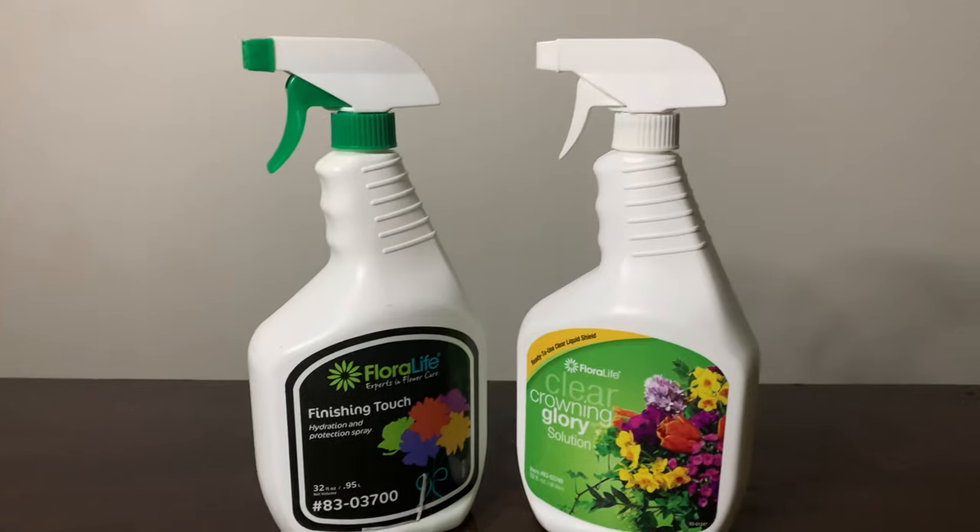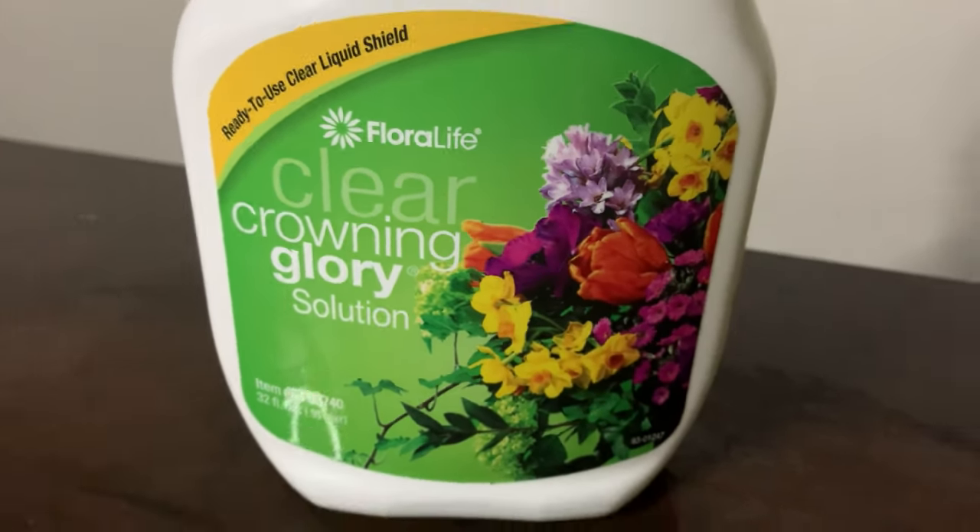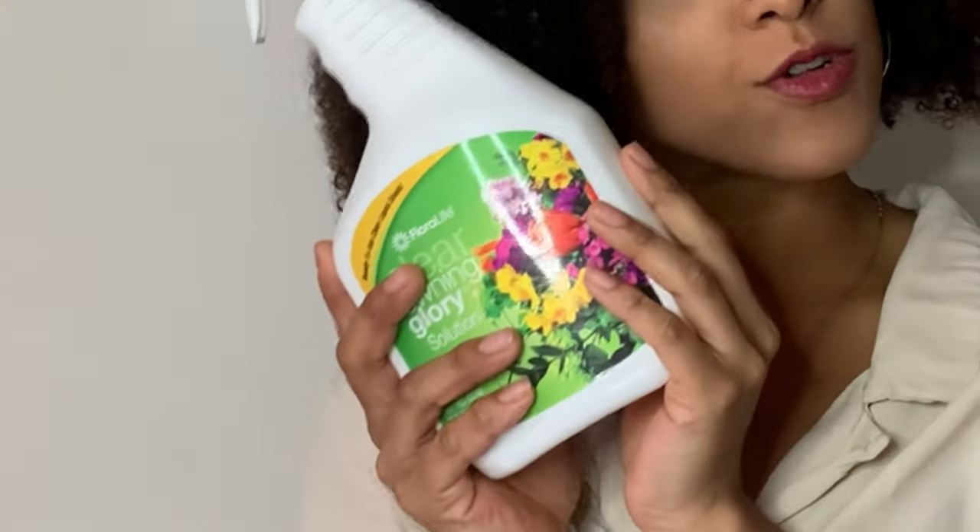The first spray we're going to talk about is crowning glory. This is the spray I was using on literally all of my arrangements. When my flowers would come in from the wholesaler, I would pull the crowning glory out and spray all my flowers because I thought that was the right thing to do — that it would help keep the flowers lasting as long as possible. But I recently learned that is not the right thing to do.